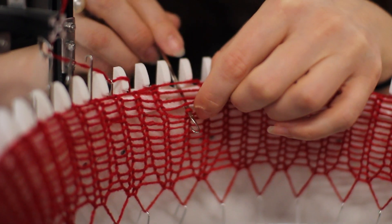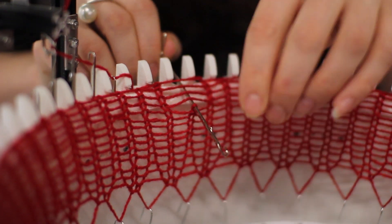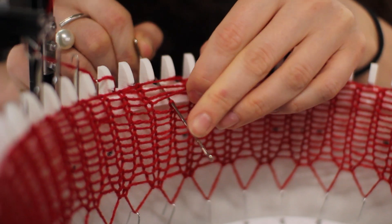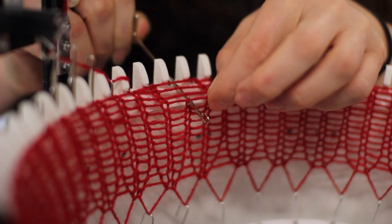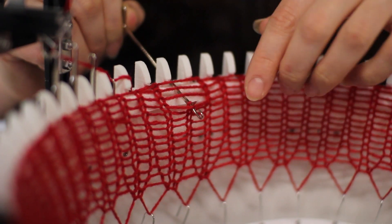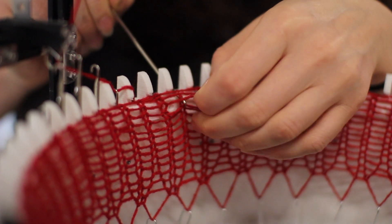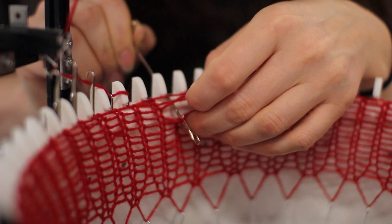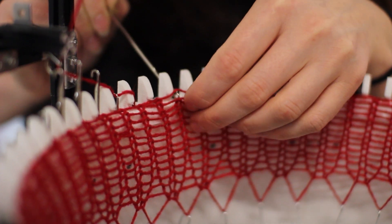You hook up the stitch and the stitch moves back to the back of the latch. Then this circle — what it missed or turned — you just slip over. It's difficult to explain, but you just look at how you're supposed to do it — that's how you do it.